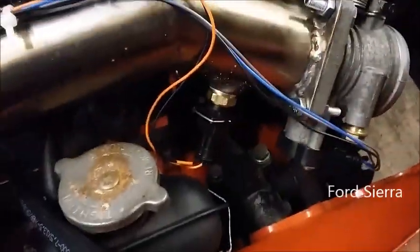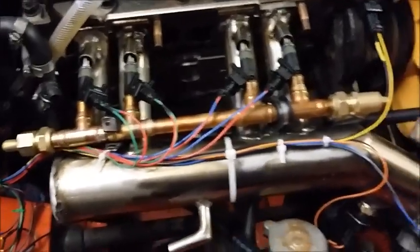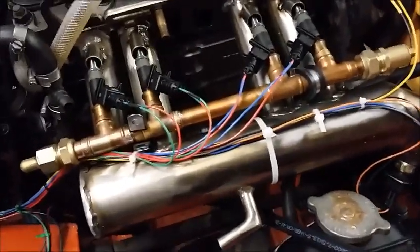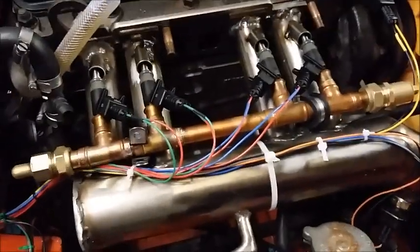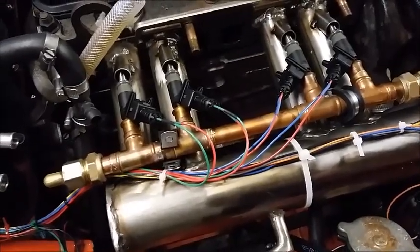Coolant sensor. Air inlet temperature sensor. Injectors are stolen from a BMW 1 Series. Homebrew plumbing fuel rail — again, might redo that once everything is working and the theory is tested and proven.